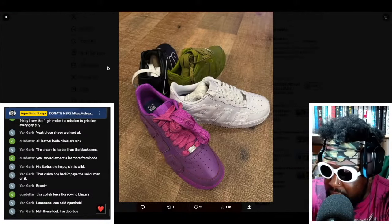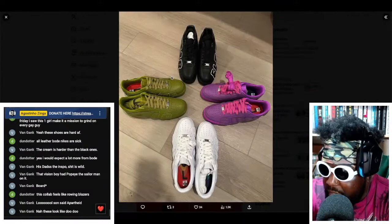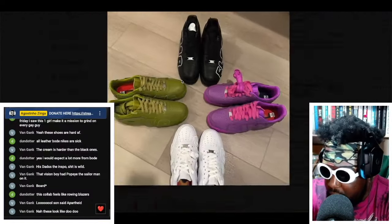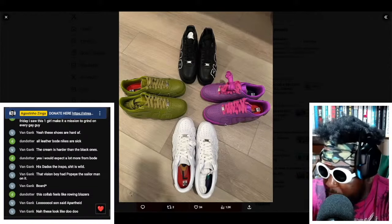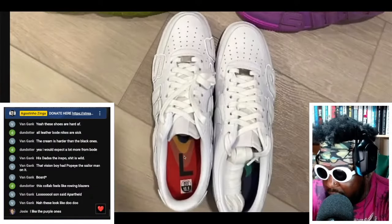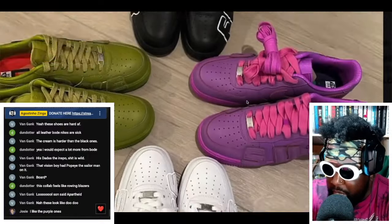No release date so far on these, but they look sick. Buying all four on retail would be like five or six hundred dollars, and on resale probably way more. I'd be curious to try my luck and see if I can get a pair on retail — maybe the purples or the greens, but I'd wear all of them.